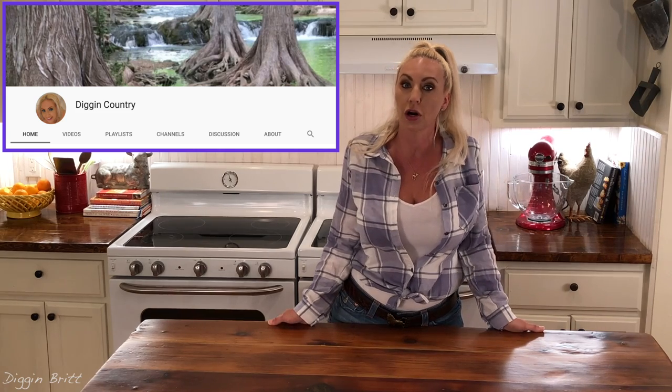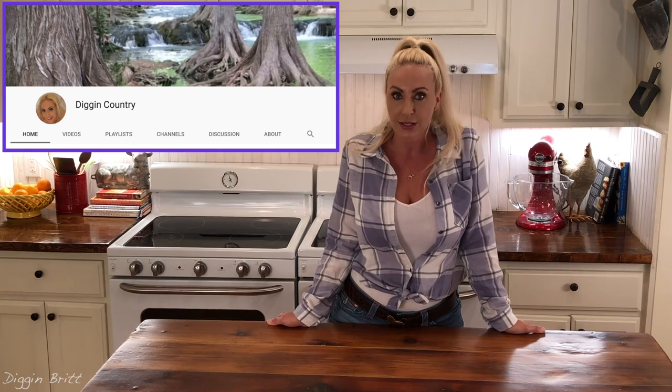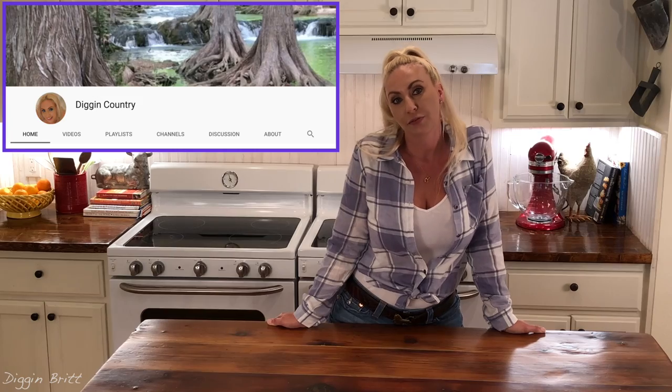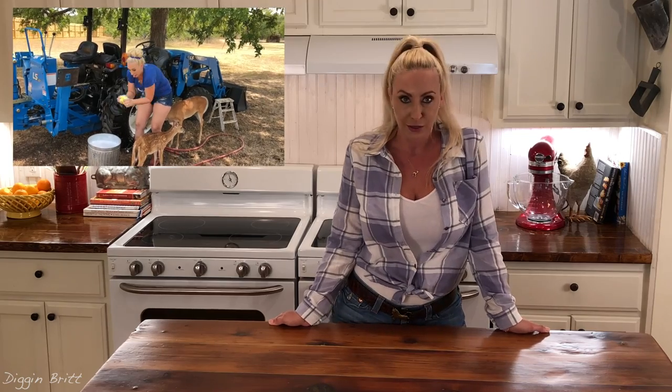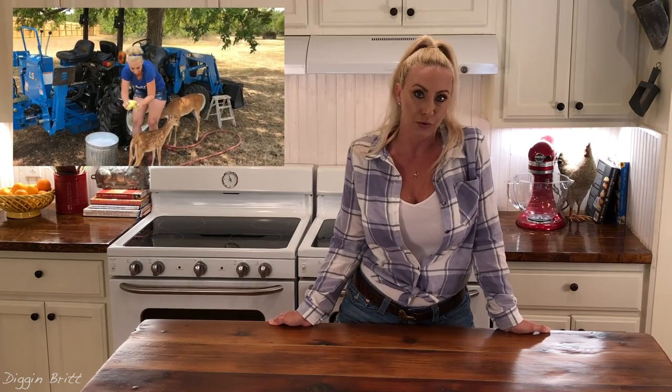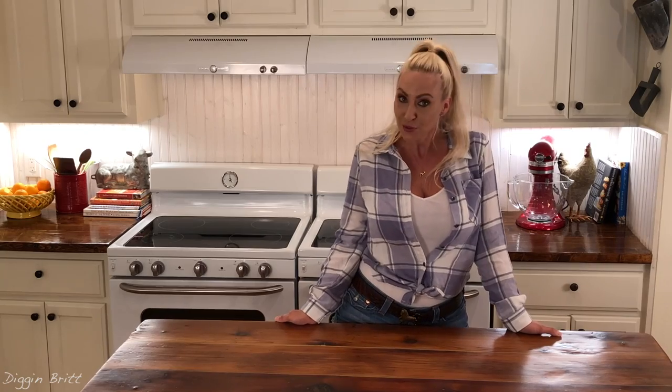So I started a second channel — Digging Country. It's an ASMR channel with calming and soothing sounds. I've gotten a lot of requests from my subscribers and viewers to post more videos of me and all my animals and all the fun things that we do on the farm. So there you are — I put a link in the description, so check it out, y'all. Digging Country — subscribe!